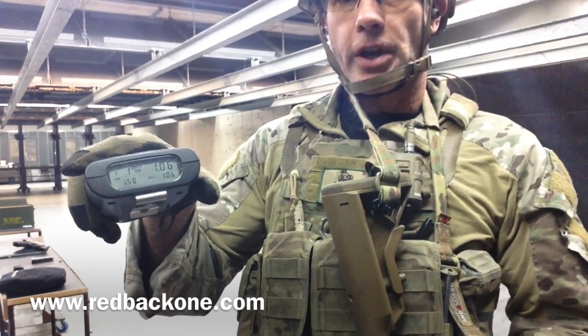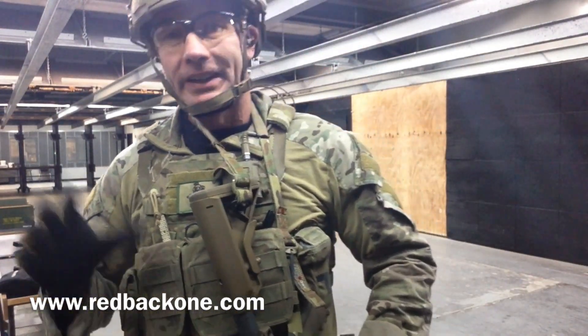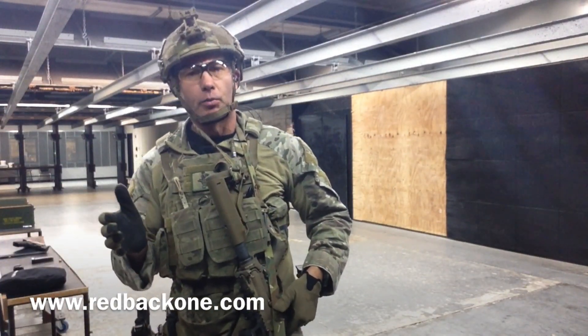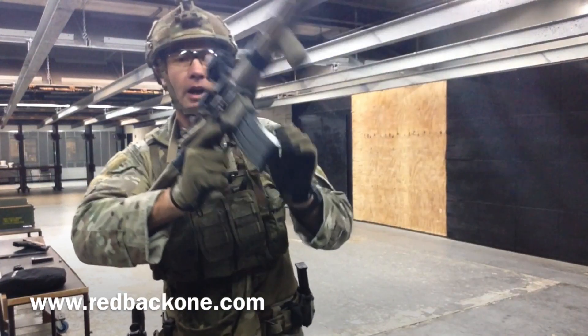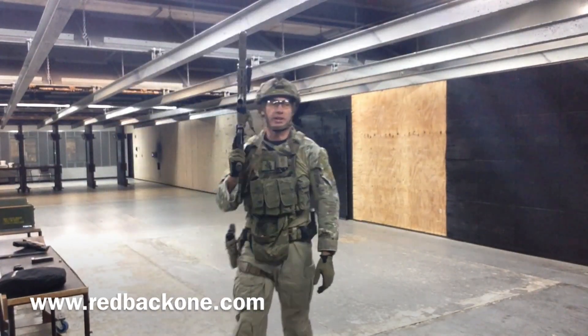Alright, it says 1.06 there — may not have been exactly 1.06, definitely under 1.05. Indoor range, maybe the shot clock wasn't playing exactly right. It seemed like it was probably a little bit longer than 1.06, particularly if it was an about-turn. If I couldn't get 1.06 on a 90-degree turn, an about-turn is going to take longer. But it was a pretty good turn — definitely under 1.5. Let's go the other direction.